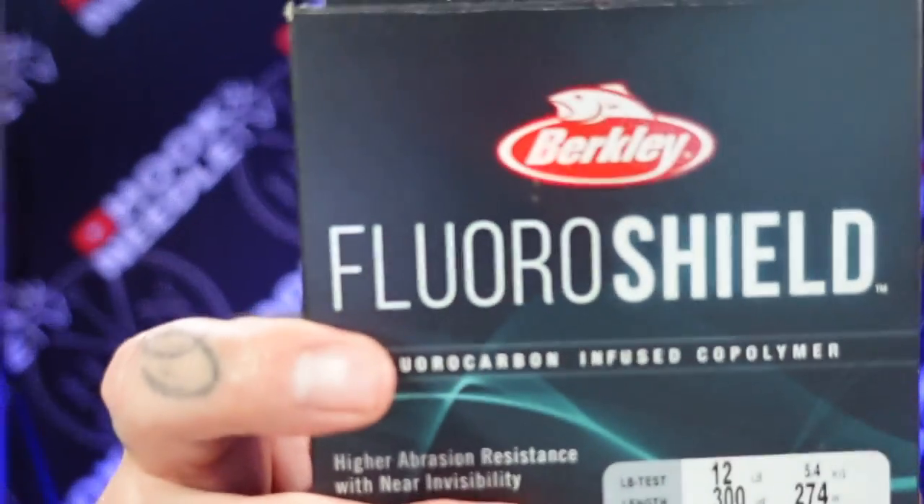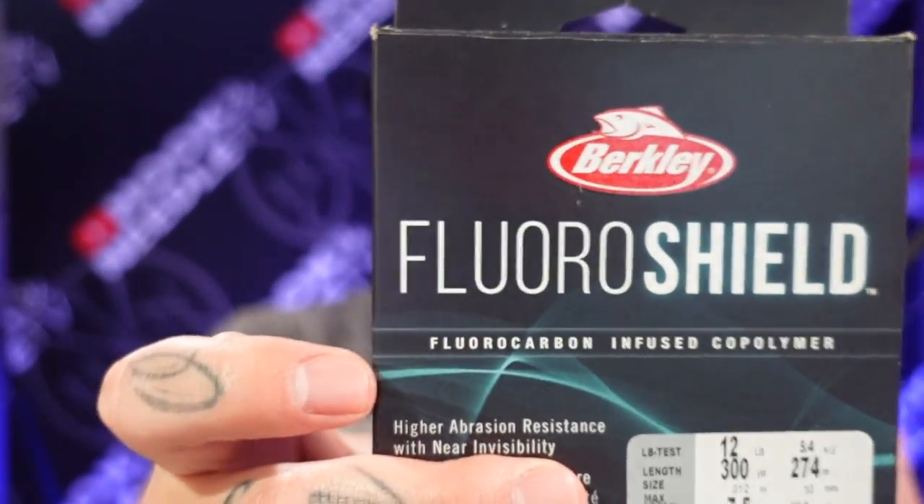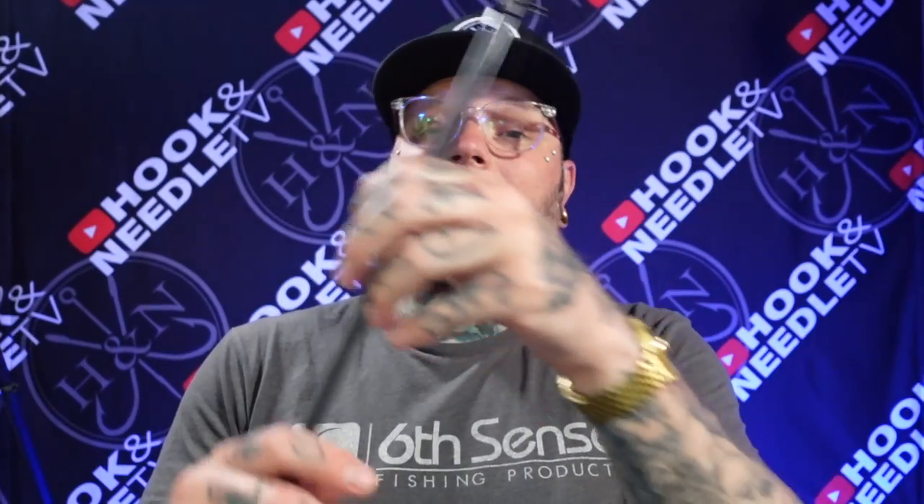The line makes a big difference too. The line I was using was 12-pound Berkeley Fluoro Shield — it's a copolymer, so it's got a little more stretch than fluorocarbon but less than monofilament. It's kind of a meet-me-in-the-middle type deal. The 12-pound was perfect: it held up great, the knot strength held up great, and it cast really well. I cast this thing from one side of the cove all the way over to the docks on the other side.